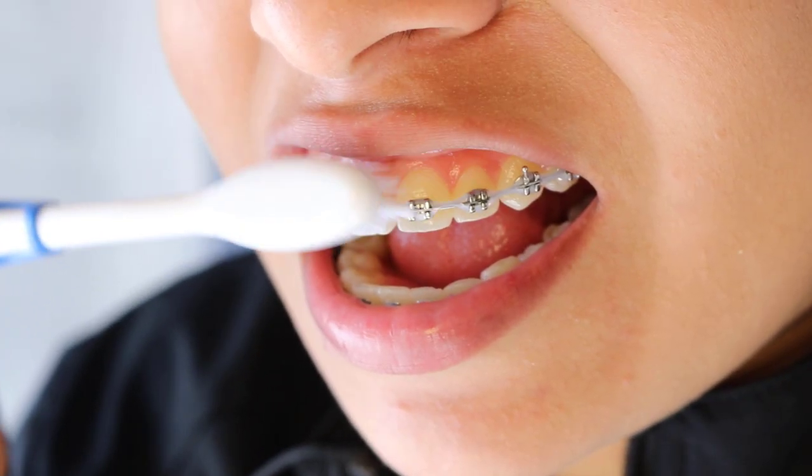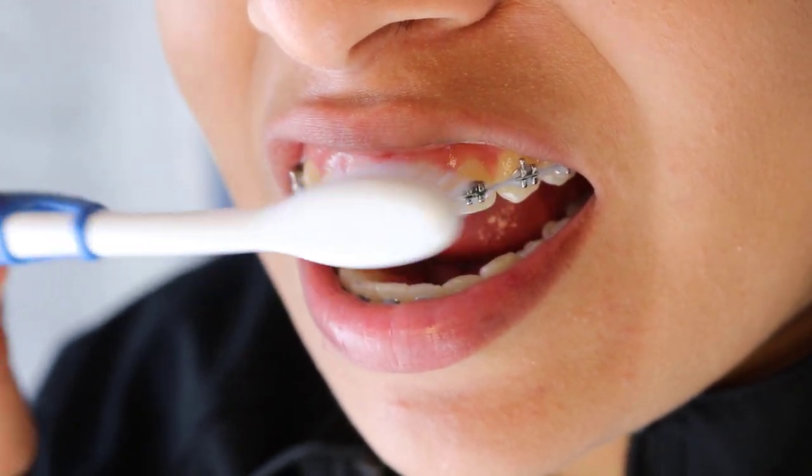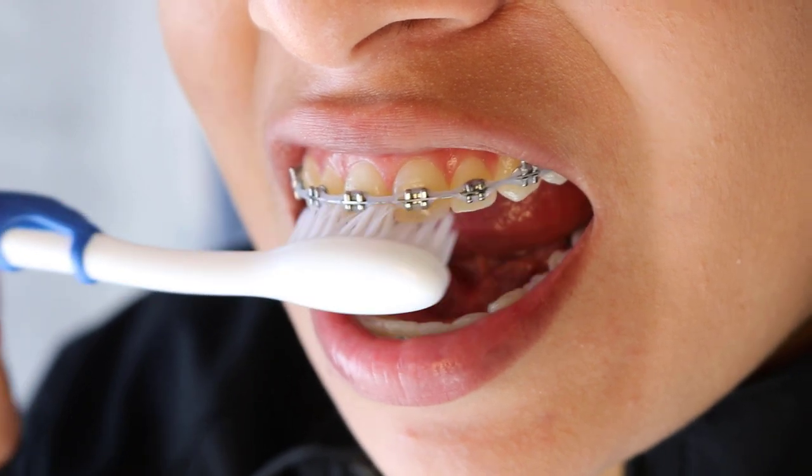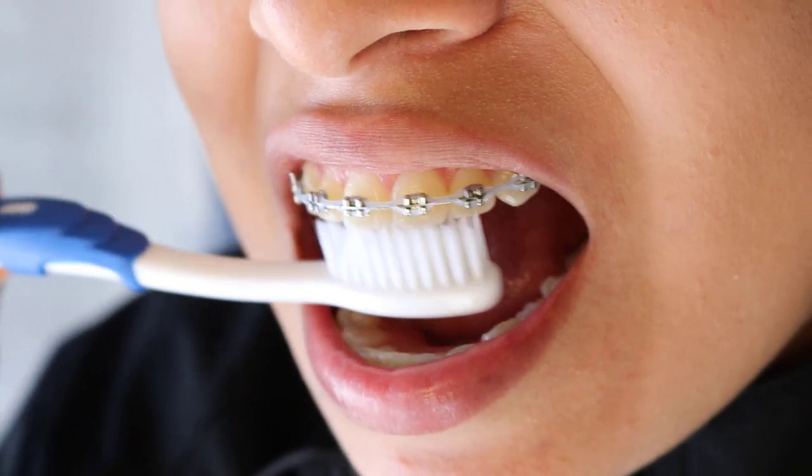Then you have a toothbrush — you can use the one we're giving you or the one you have at home. Make sure when you're brushing, you brush above, on, and below the braces to get in there really well. You should ideally be brushing at a 45-degree angle to get underneath those brackets and also underneath the gum line to keep those teeth clean.